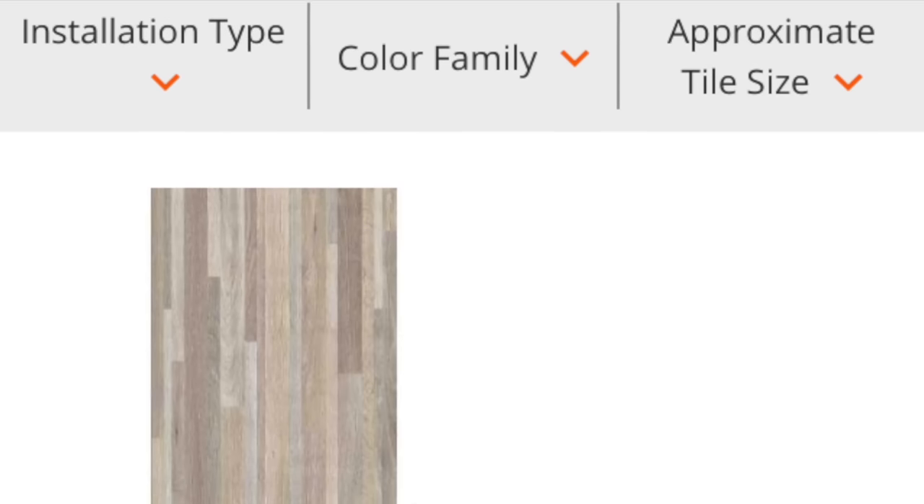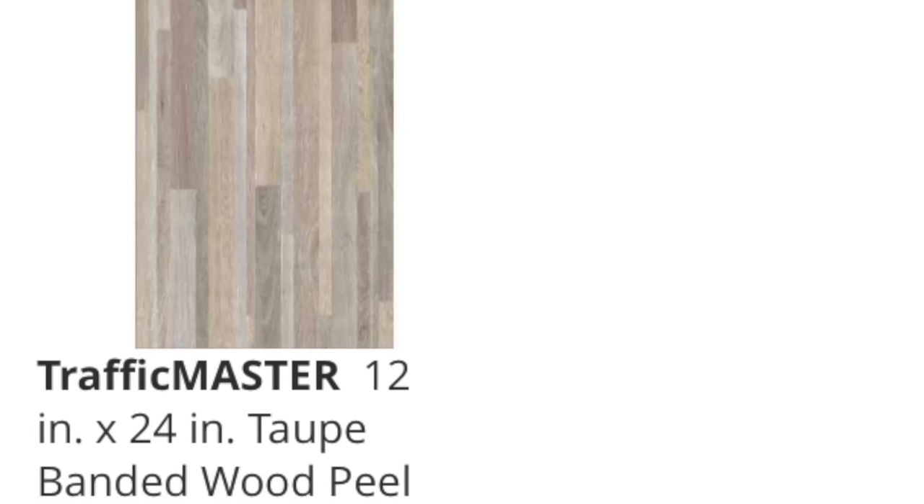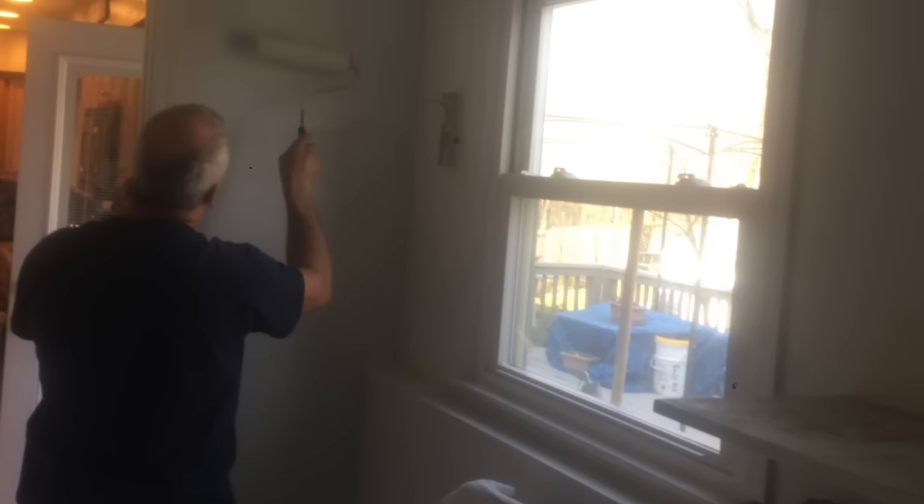They were 12 by 24 inches — two boxes at $17 and change a box from Home Depot. Then a fresh coat of white paint. Since the room is kind of small, we had to try to do the best we could, so we went with white.